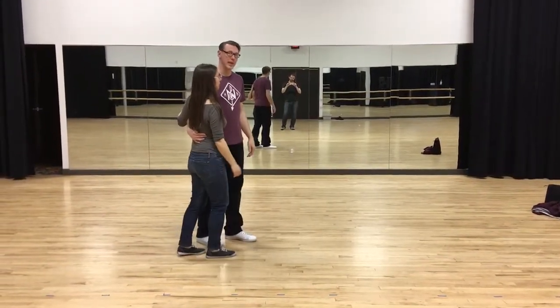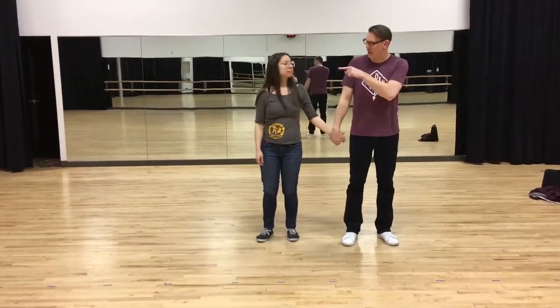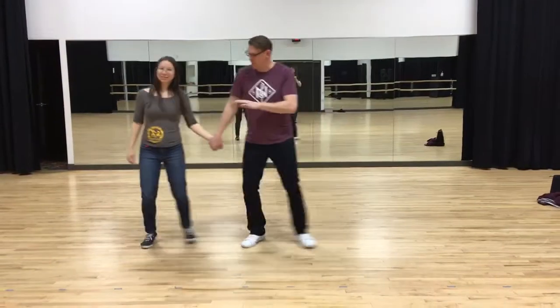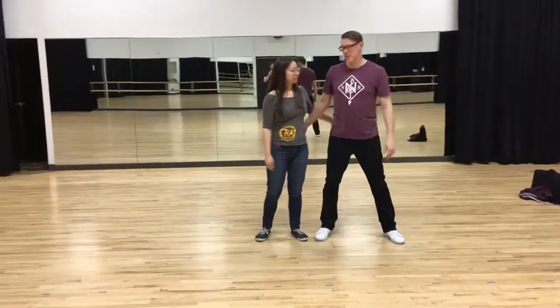Then we did triple steps. We got the triple steps by doing this — holding hands, scooting that way: boom, be-doom, be-doom, be-doom. Scooting that way: boom, be-doom, be-doom, be-doom. That little bounce really helps.